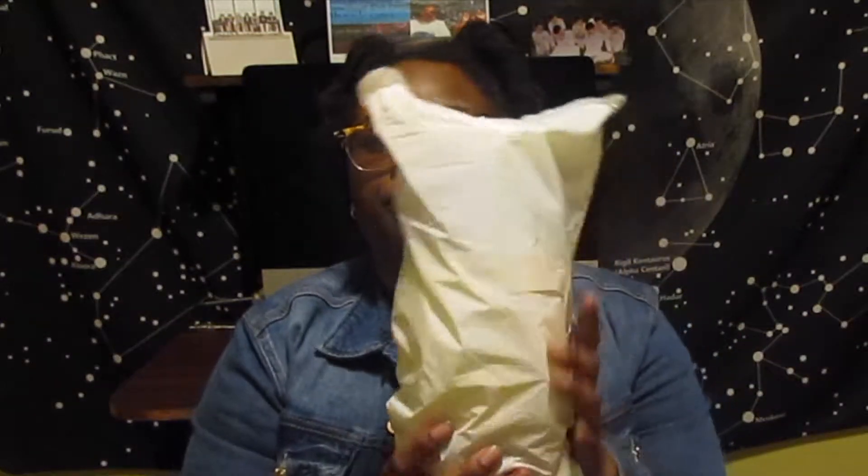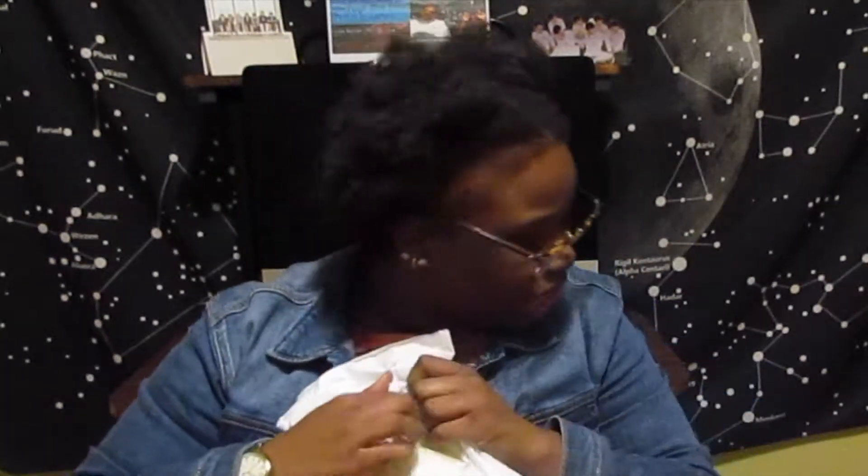I want to get some videos out for you guys, but I've been working, working, working. This is what this came in — it came in an Amazon box, yes, because I ordered it from Amazon.